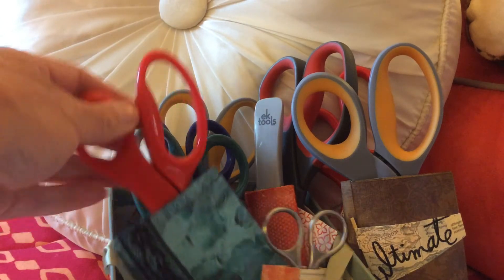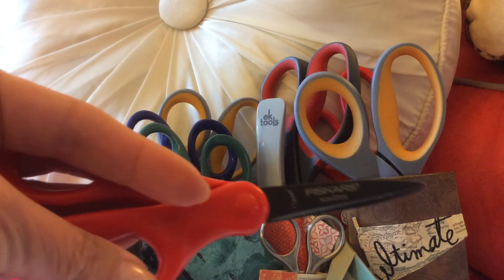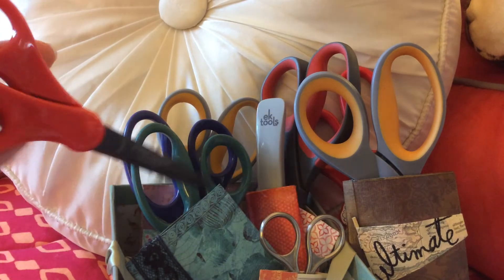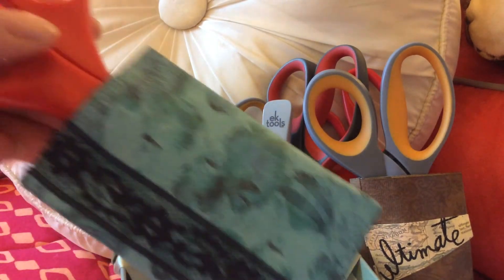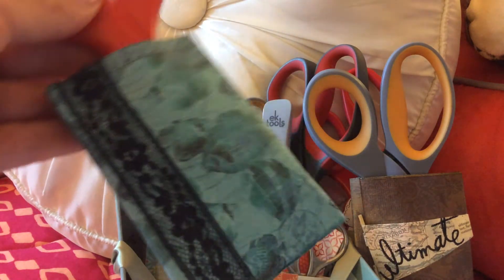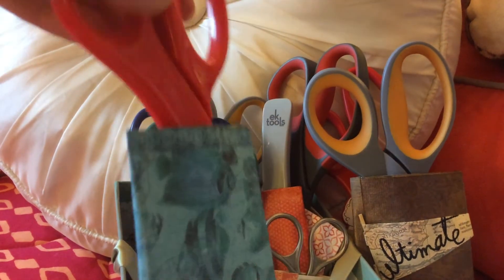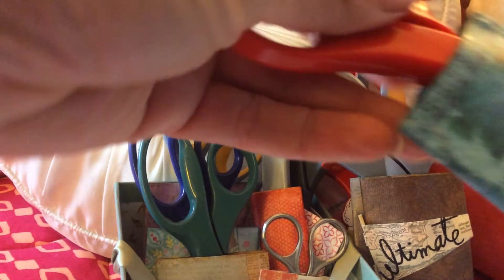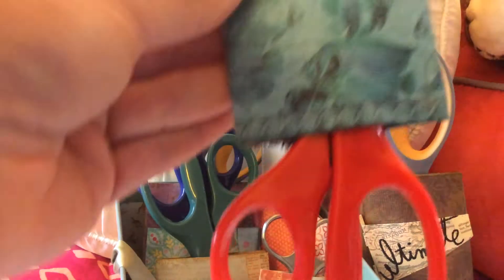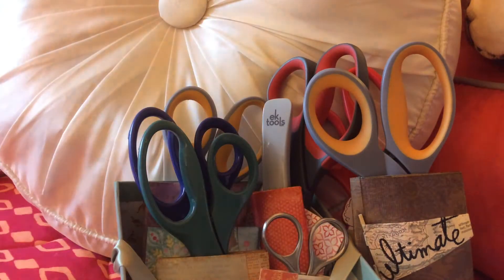I also purchased a set of Fiskars nonstick scissors. I have a pair that I keep in my bedroom, in the craft room, and in the living room. I just took a toilet tissue roll, put pattern paper over it and some ribbon, and now I have a nice little caddy. They fit in there pretty snug and they don't fall out — it's a nice way to find your scissors, especially if you leave them around like I do.